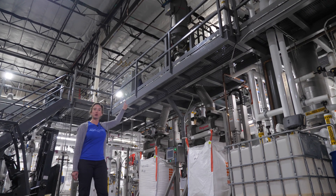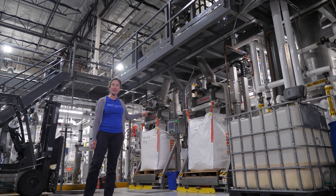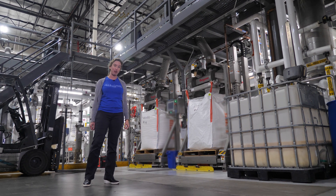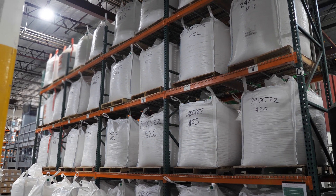Finally, the finished noodles are vacuumed up by the pneumatic bag filler and into these super sacks weighing 1,800 pounds each. What takes a home soap maker six months we get done in 30 to 45 minutes. The noodles will sit in the super sacks for 10 to 14 days to cure.